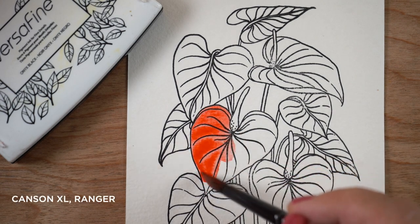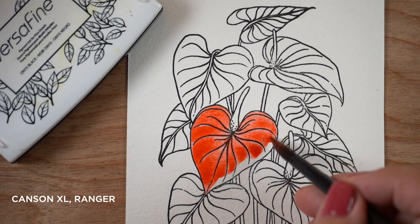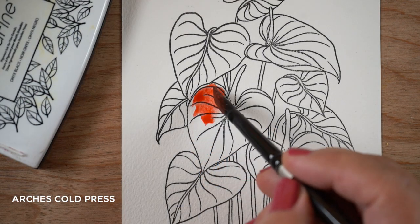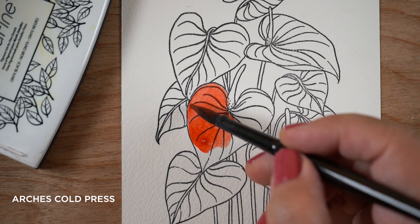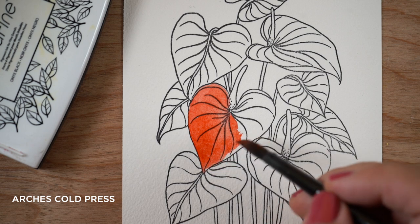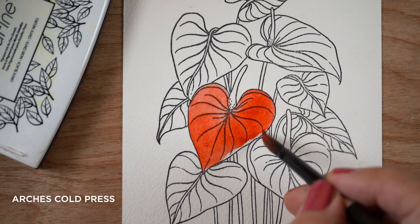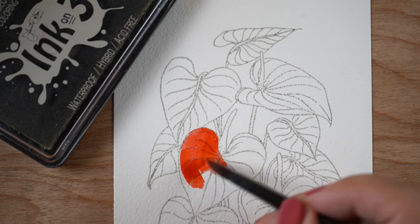Today's video is part of that testing. This is Canson XL paper, the same kind as Ranger's paper, so it will do the same thing. You can see how the watercolor is pulling away from the edges of the stamp. You might think that's normal if this is the watercolor paper you always use, but as it dries it just pulls away from the line. Paper is probably going to be the biggest single difference — I'm a big fan of good brushes and good paints, but paper is your biggest wow factor.